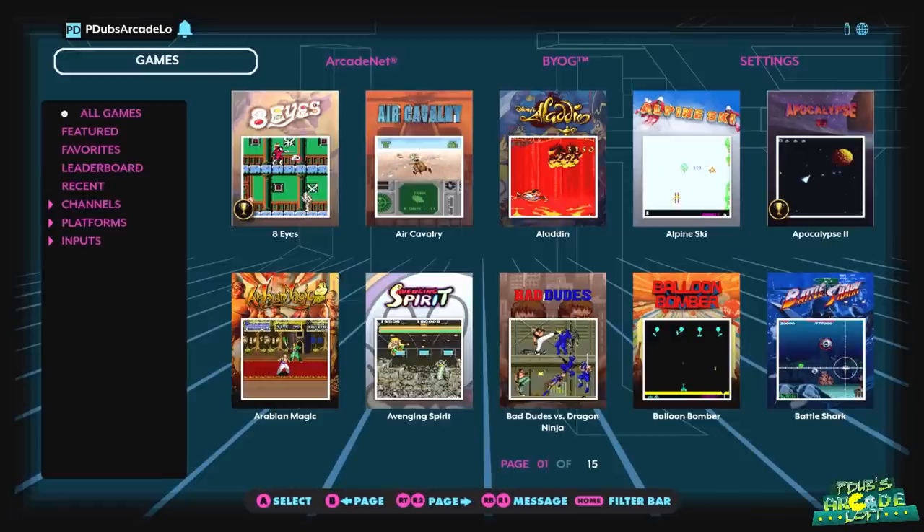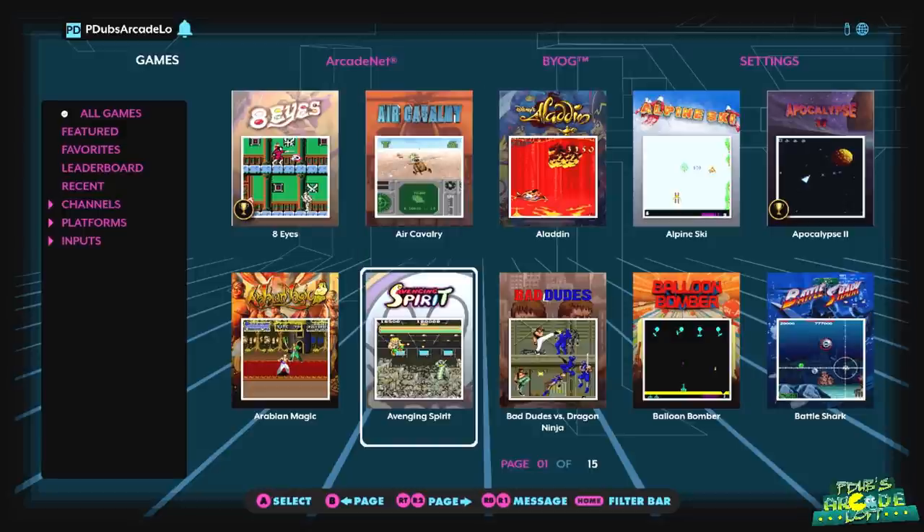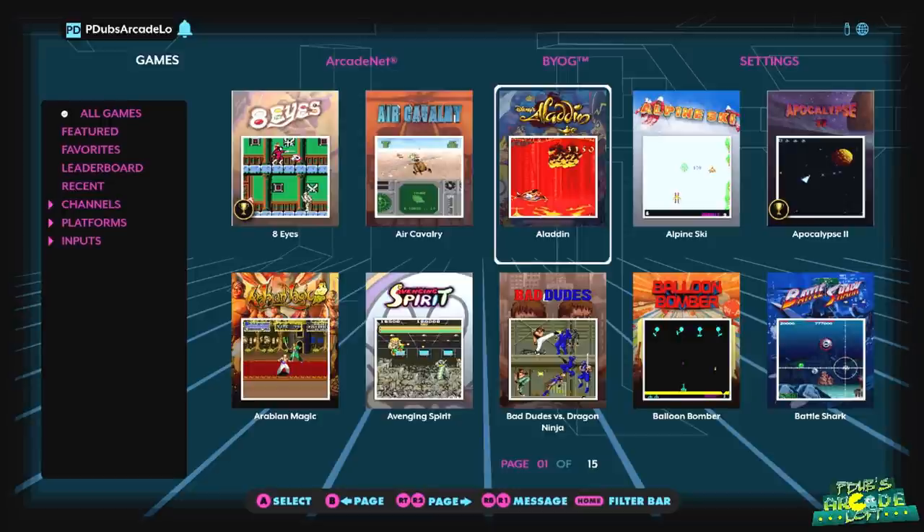Once you've powered on your core and Bluetooth-connected your Legends Gamer arcade stick to the core, you're ready to play some games. I've already signed into my ArcadeNet account because I'm an existing AtGames user, and I'm hardwired — you can tell by the globe on the top right. I always recommend hardwiring your connection. If you don't have the ability to do that, go into settings on the top right, connect your Wi-Fi, then log into your ArcadeNet account. If you haven't made one already, you'll have to make one on the AtGames website.